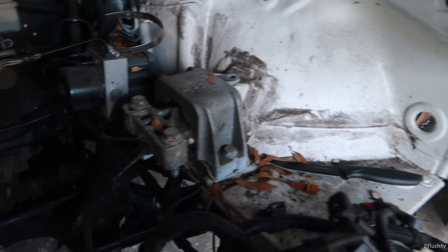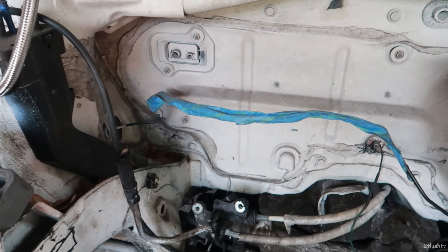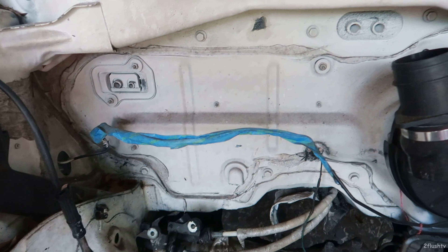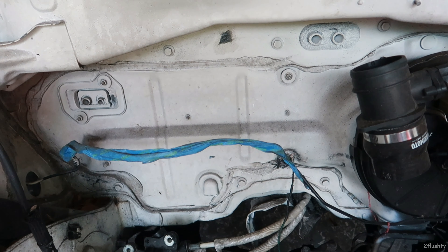What is up guys, welcome back to the channel, hope you guys are having an awesome day. So check this out — today I'm just about to pull everything off the bay and pretty much get the bay ready to be sanded down and cleaned, just to reapply the paint.